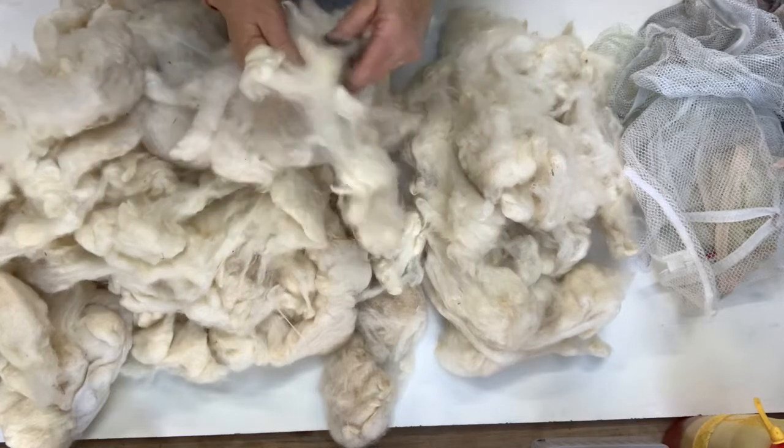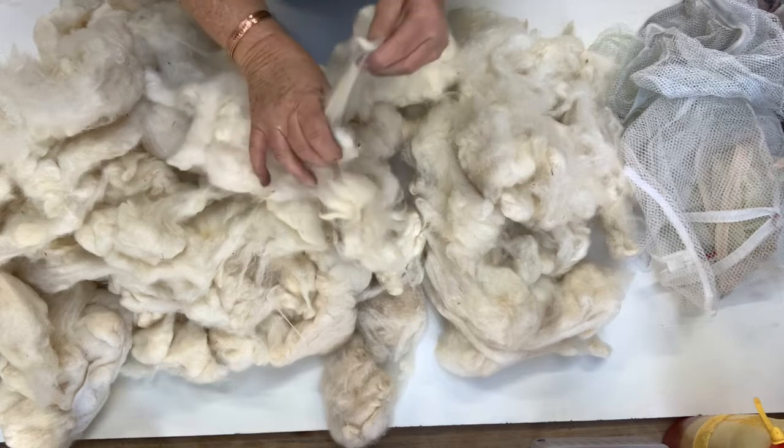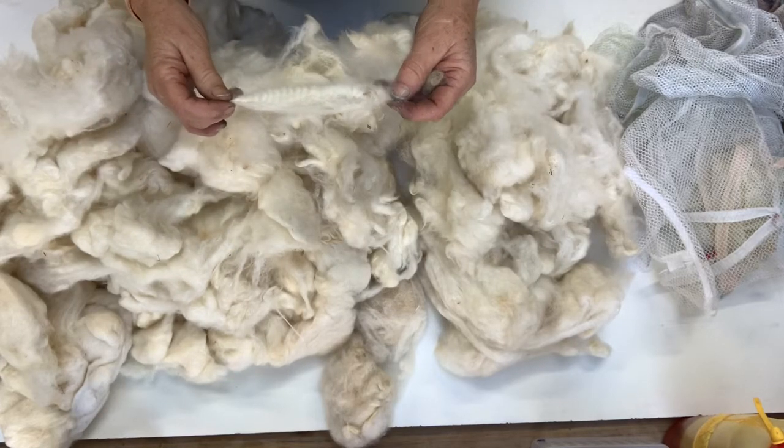Now it does feel like there's still a little bit of lanolin left in it, which isn't going to really worry me because I'm going to dye it anyway and the rest of it will come out while I'm dyeing it.